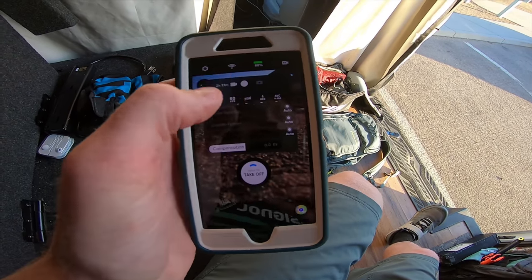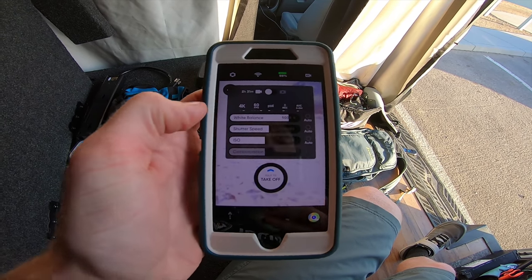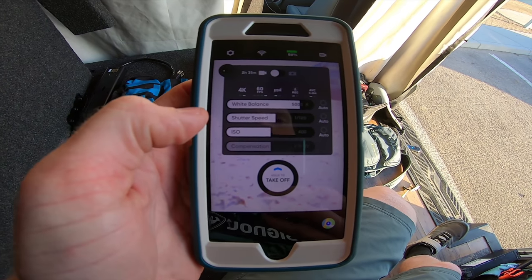Then you have your codec setting — H.264 or H.265. As far as these settings, you have white balance — you can do auto or adjust it manually. Same with shutter speed — auto or you can adjust it. Then your ISO — auto or you can adjust it. And then you have your exposure compensation right there.